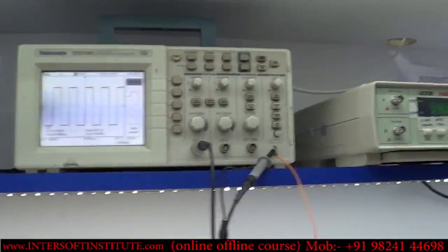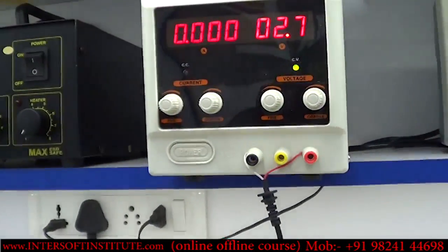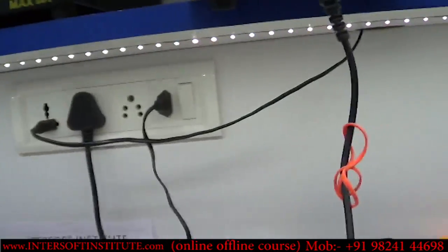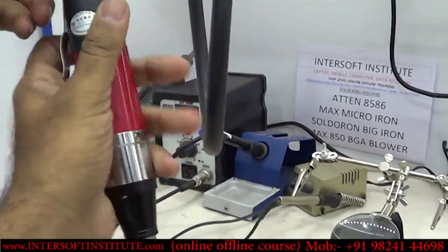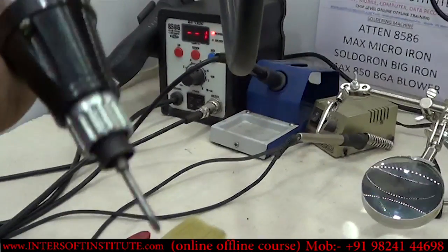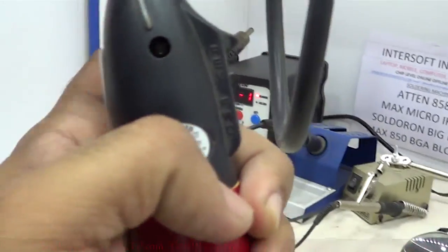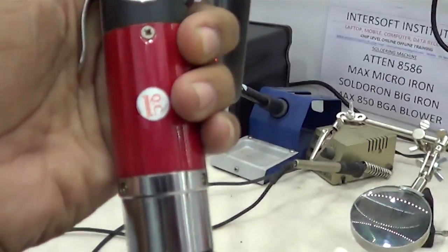We also use an electric screwdriver to easily open and close devices. It has a controller with forward and reverse options — forward to open, reverse to close. It rotates automatically, making it very easy to use.